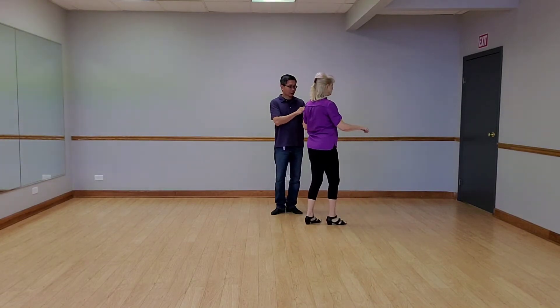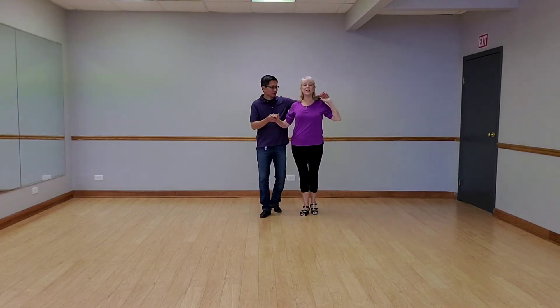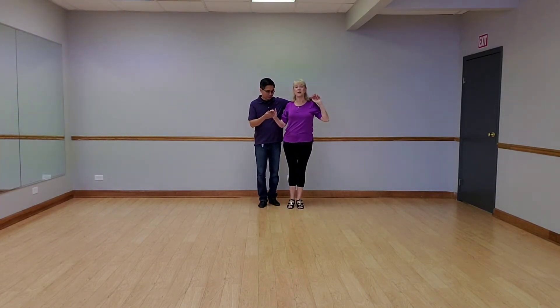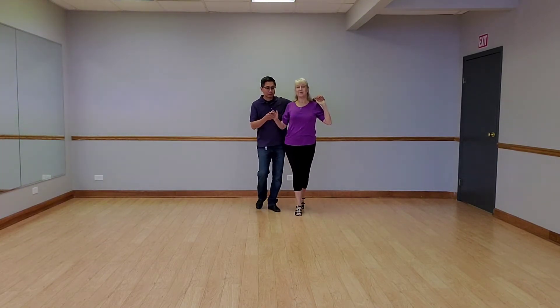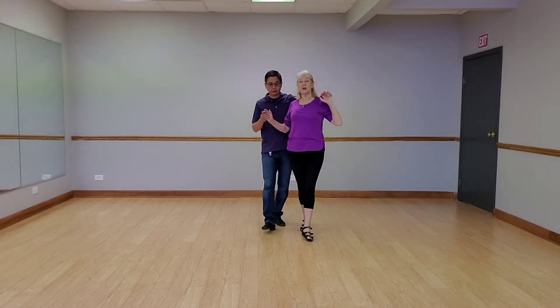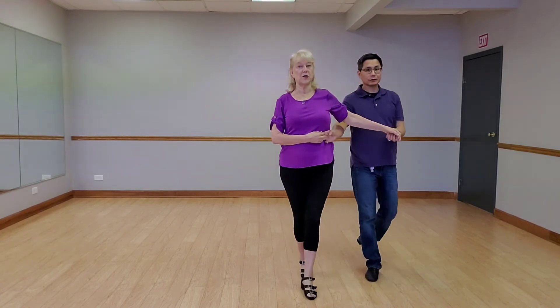Quick, changing hands left — the left hand hold. Slow, slow. So now we're going to side by side, but I'm on Don's left. Once again, we're going to do a basic and prep on the first quick after the basic. Quick, quick, slow, slow. Quick, quick, slow. Quick, quick, slow, slow.